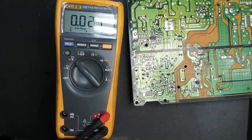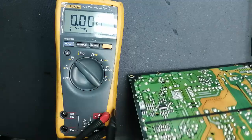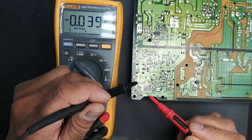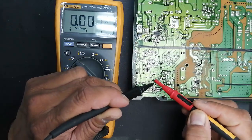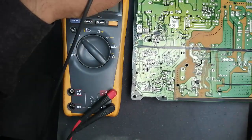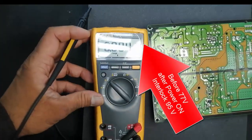So friends, if you want to understand the complete functional description of this power supply, I have uploaded a video in Urdu and English language on my YouTube channel — you can follow my YouTube channel and understand all the necessary parameters for this power supply. It is 3.5 volt — these two capacitors: one is for 3.5 volt. These two voltages, 3.5 and 12 volt, must be available. Now we will see the 78 volt which I discussed before.